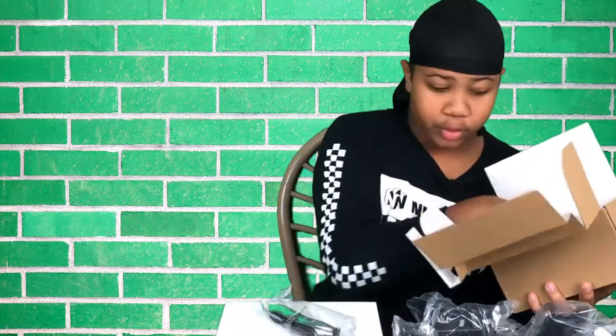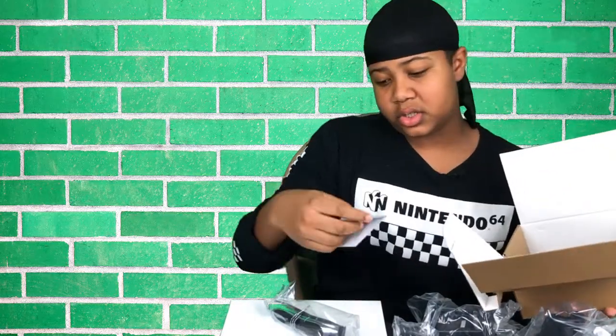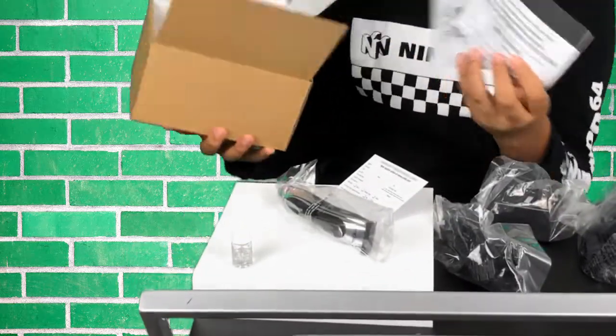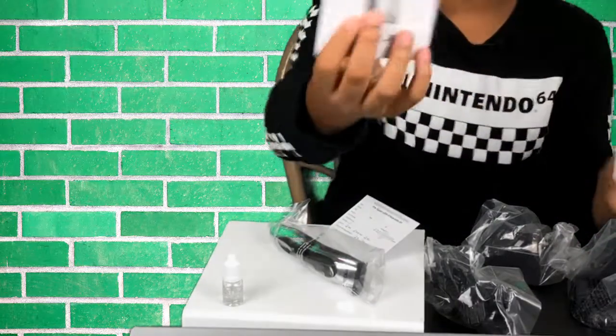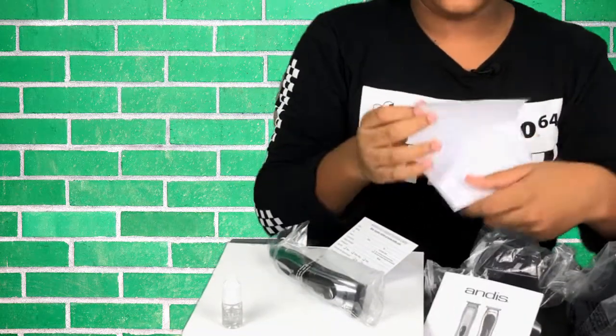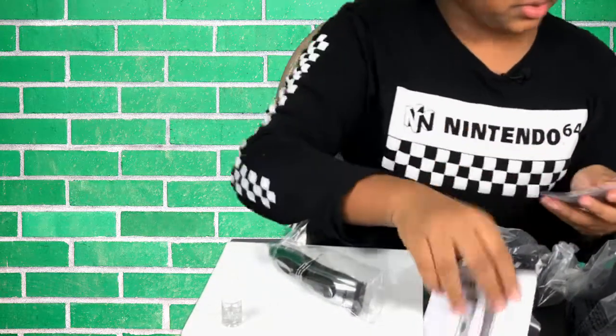I think this is the brush to clean off the trimmer after or while you're using it. This is just a warranty registration card that you get in the box. The last things in the box are a manual and a thank you note — basically a thank you for selecting the product.